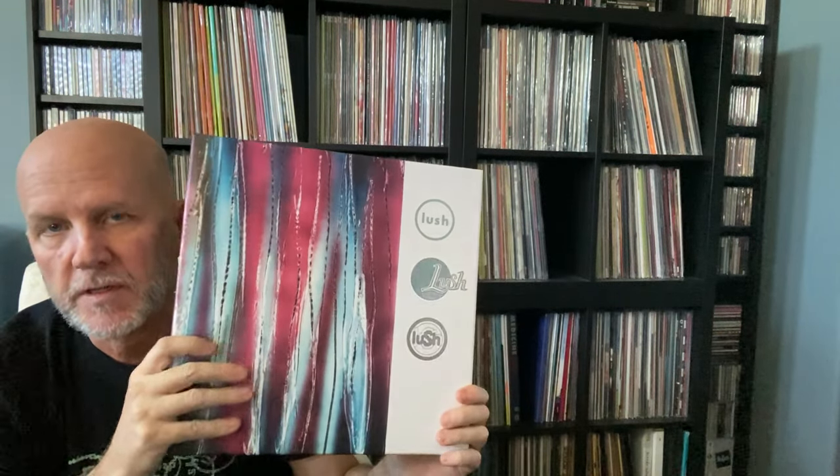I wanted to keep the origami box set tucked away, preserved, and just play the black vinyl reissues. 4AD released them on black vinyl and on clear vinyl. I'm not a huge fan of clear vinyl, so I stayed away from that — except for Spooky, where I did get the clear vinyl as well. Then I got a notice from Lush and 4AD groups on Facebook about another version on colored vinyl from a company called Bandbox.